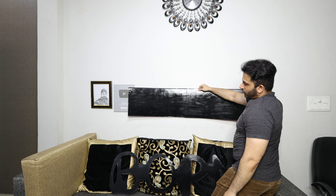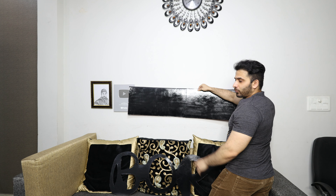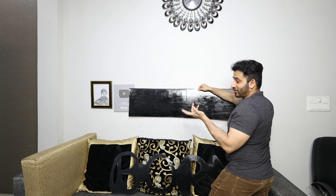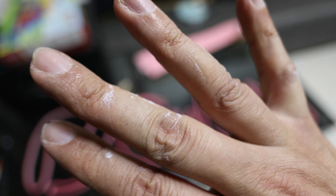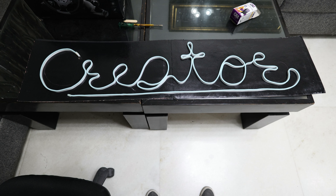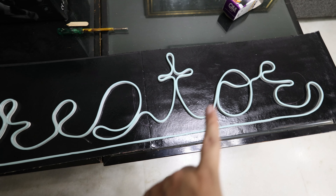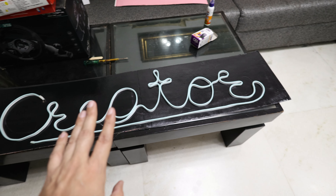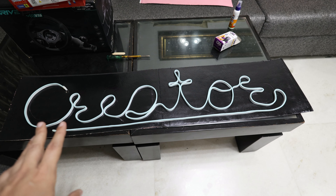For the 'Creator' part, because of the white wall I'll use black color and write it in cursive. Almost after 1 hour of work, it's difficult to put in water. Finally, I am using 'Creator' — C, R, E, A, T, O, R — and I have given it an outline. The light is almost 5 metres as per the box, and 5 metres is almost 16 and a half feet.